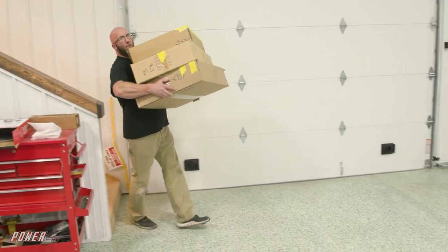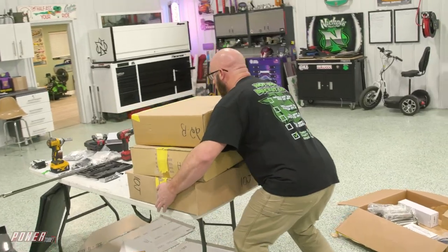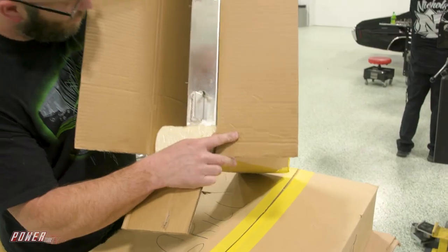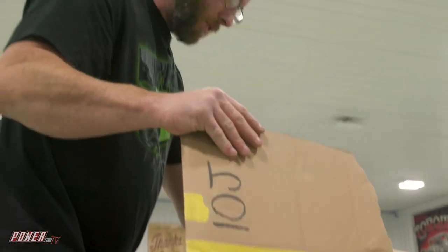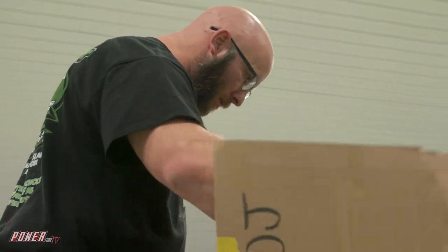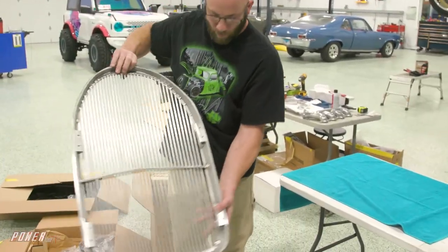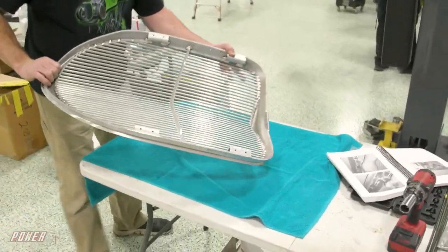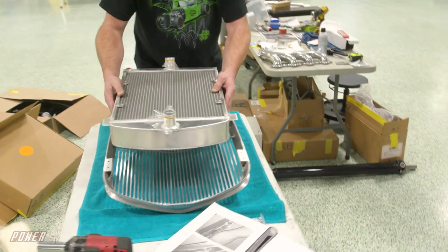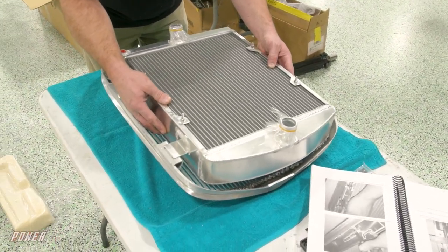Front grill, radiator, and fan. Fancy radiator. Fans and hoses and pieces. You gotta take the grill and lay it out, put the radiator on top of it to mark all your holes for the mounting, make sure they're all lined up. Well, that's horrible.